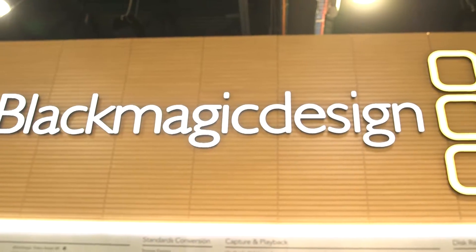Hey everybody, George Tucker here for avnation.tv at Infocom 2016 here in Las Vegas, and we are in the Blackmagic Design booth. I'm joined by Bob Cornelia. Good show, last day. It's an expansive booth, but we've decided to focus on three particular products.